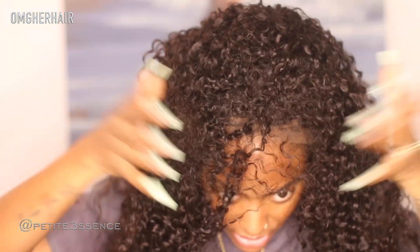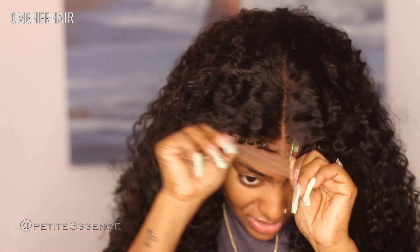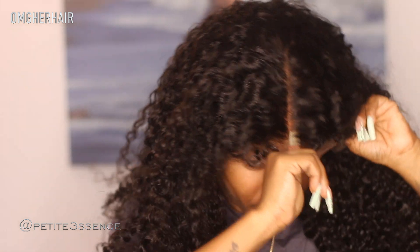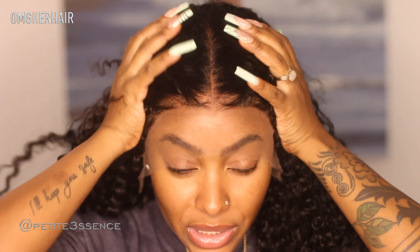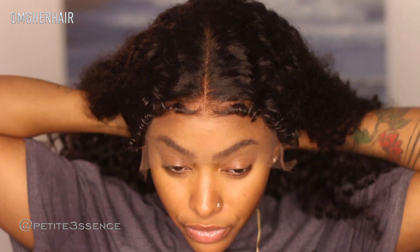I'm going to slip the wig on — wow, this is super snug! That's actually really good, like this is going absolutely nowhere. The adjustable elastic band really does help with how well the wig fits on your head. I absolutely love that this hair is so full — I can't believe it's only 180% density, it feels like more.